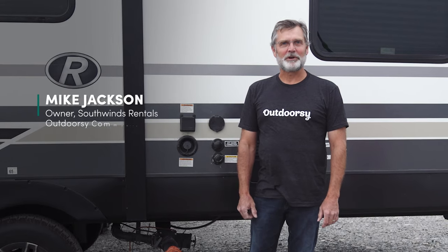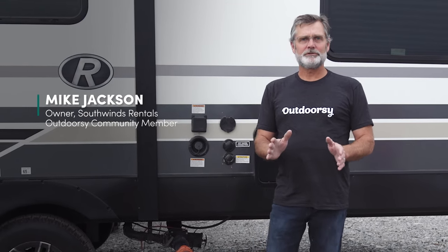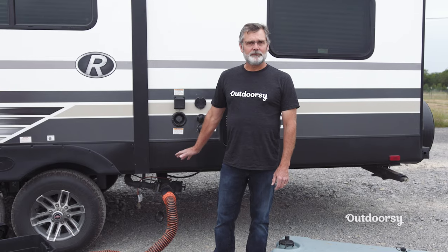Hi everyone, this is Mike with Southwinds Rentals. Today I want to talk about the maintenance and operations of your sewer system on an RV or travel trailer. We're going to have a demonstration on emptying the sewer tanks and monitoring those sewer tank levels.